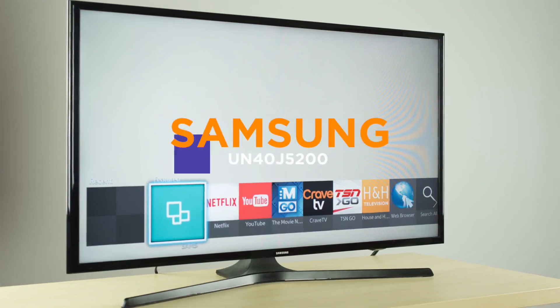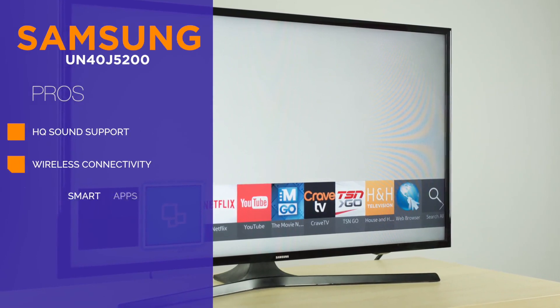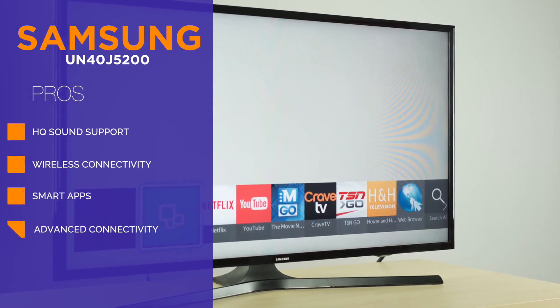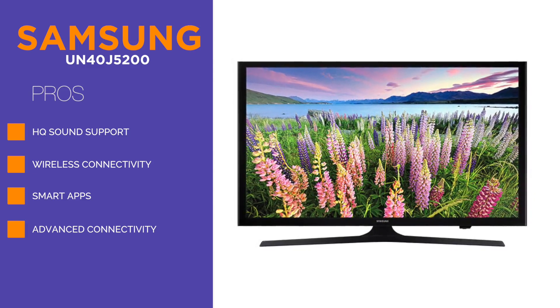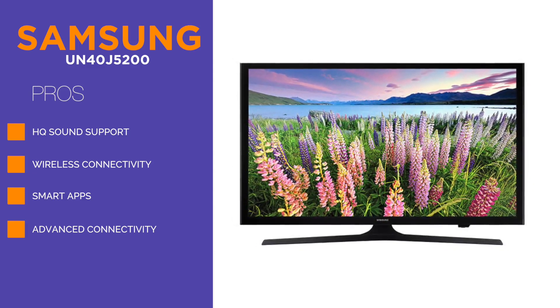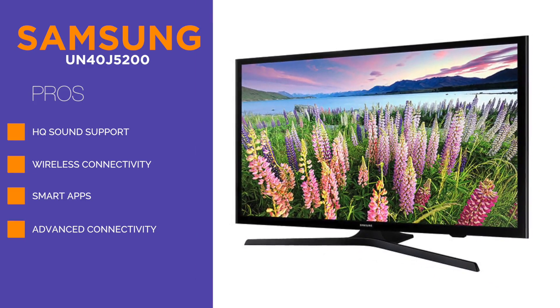This is the Samsung UN40J 5200 1080p Smart LED TV. As far as the picture quality goes, you can be sure that you get your money's worth with this model. Nice crispy clear images and a very thin package is almost all people want in a brand new TV. However, the UN40J 5200 has more to give.